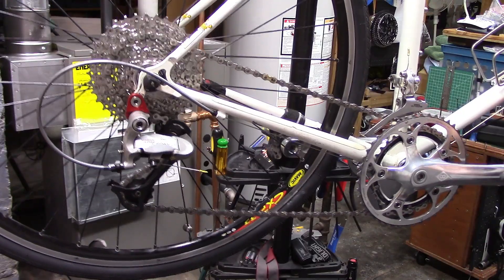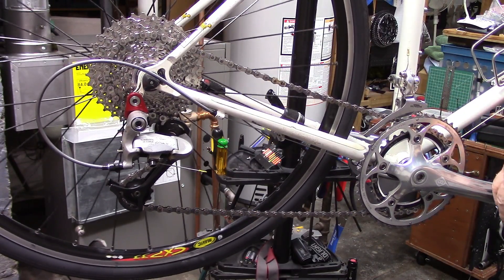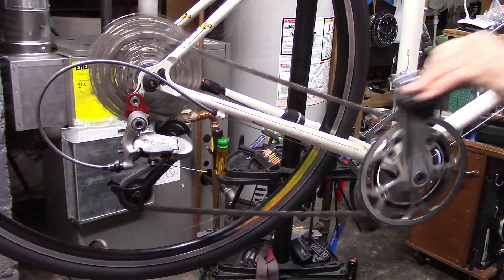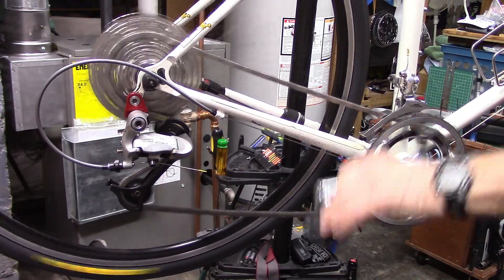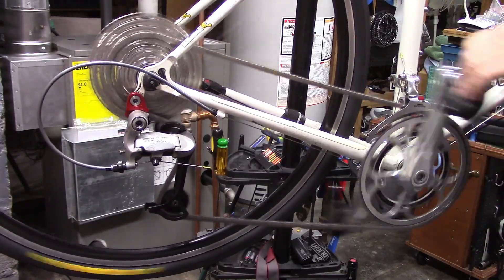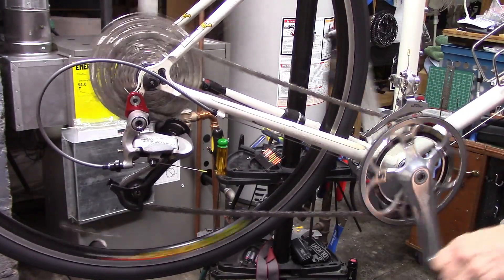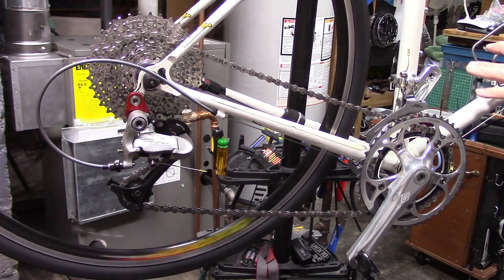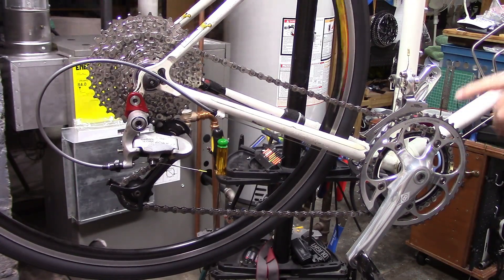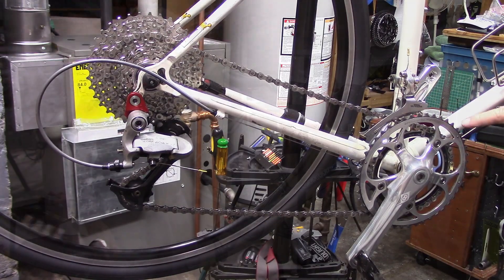By the way, in this particular system you can bypass that partial shift by just pressing firmly on the shifter for the large chainring, or firmly on the portion of the shifter that will shift you onto the small chainring. Works pretty well in this particular system, though I've noted in some systems you can't really bypass it as I do here.